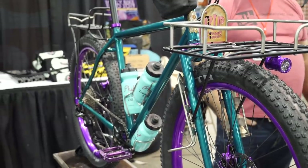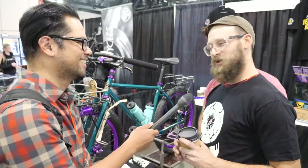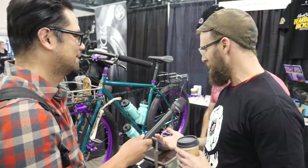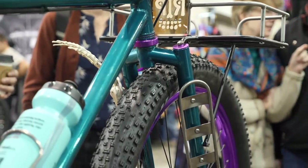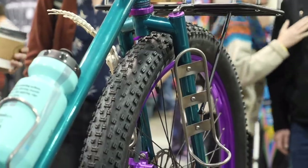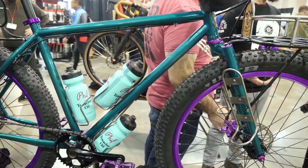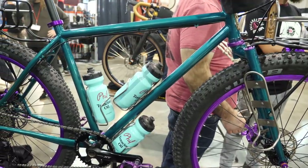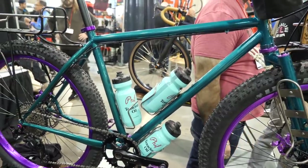We're here with Scott from Beardman Bicycles. Can you tell us about this kind of monster crossy bike? We've kind of been developing a Bridgestone MB3-inspired mountain bike over the years. Came up with our own segmented fork design, and sort of just been refining over the years, getting the geometry right so that we have a high bottom bracket — not so low — which separates us a little bit. And also our four-point rack mounts.